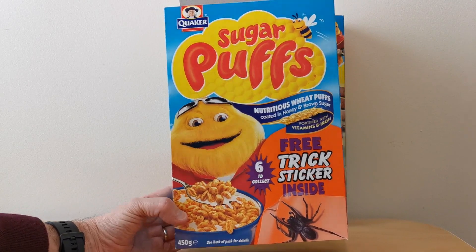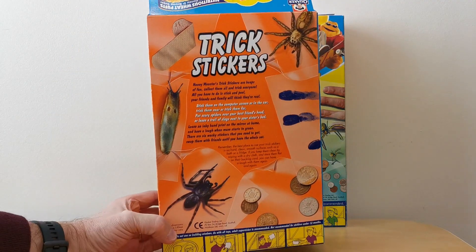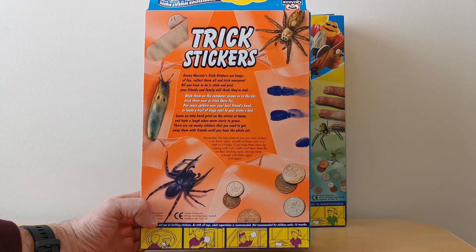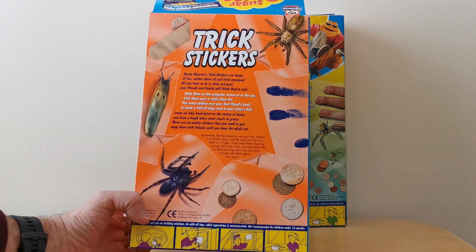And there's this version as well. I will feature these in another What's in the Box, but I just thought it would be worth referencing it now because they used similar sorts of themes again with spiders and coins.